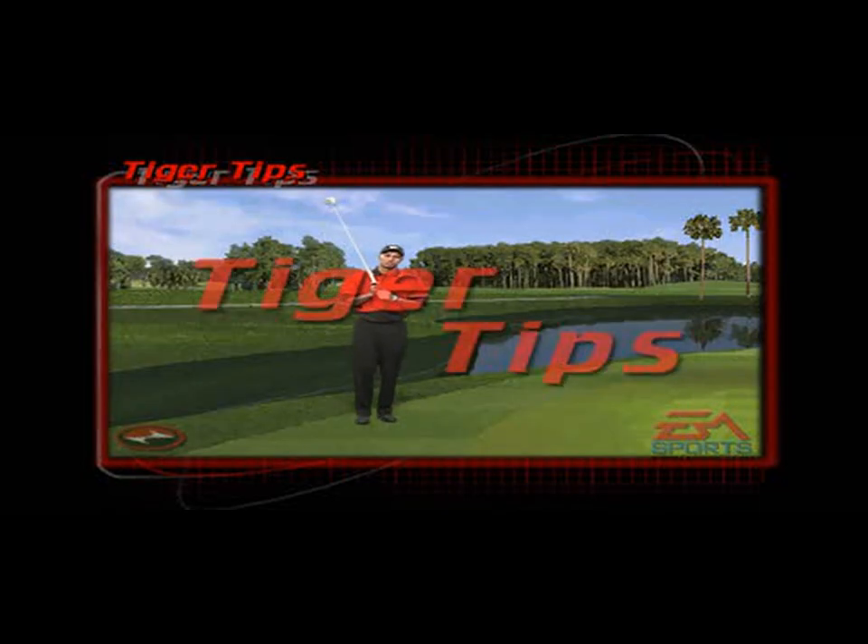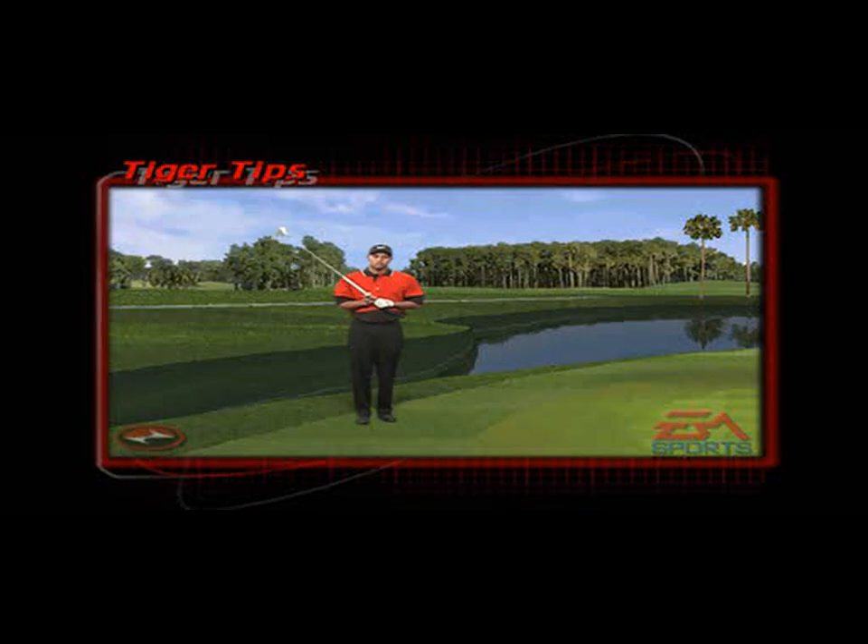When chipping with a three wood or a fairway wood, you must understand that you must use a putting grip. What I like to use is a reverse overlap, which is my natural putting grip. I like to put my right index finger and my right thumb on the shaft. I play my ball off my right toe and from there I make my same chipping stroke like I normally would.